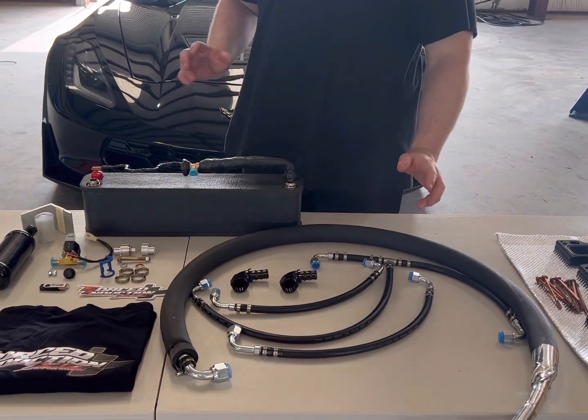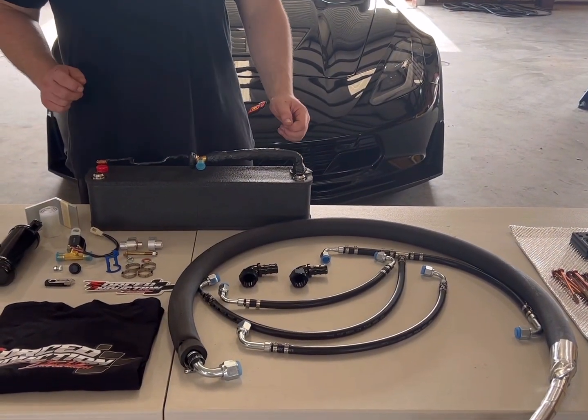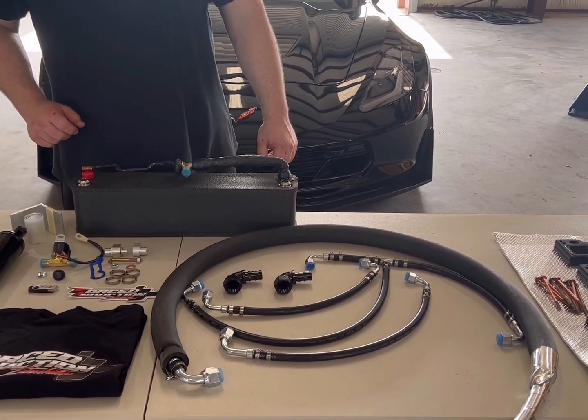We're really happy with this kit. It bolts on very easily — Stage 1 and 2. Especially here in Texas heat you really need the Stage 2 kit, and we really hope you guys like it.